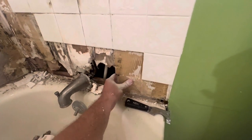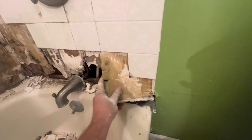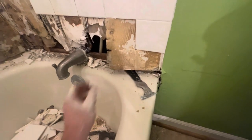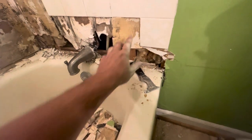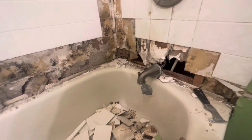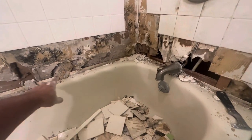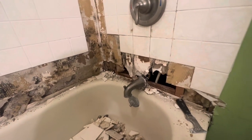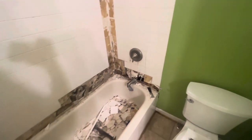I got the bottom row of tile out and I've learned a lot already. It looks like this tile surround was installed directly on top of the sheetrock - it looks like they just smeared glue. For those of you that don't know, sheetrock and water are not friends, so this water has been wicking up into the sheetrock. Coincidentally it's going to make it very easy to get all this torn out, but that's not how you do this.